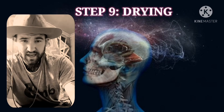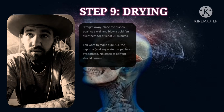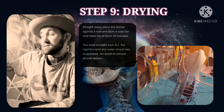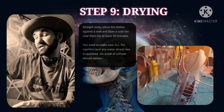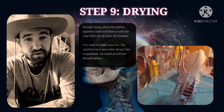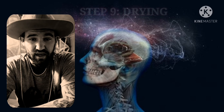Step nine: drying. Straight away, put your dish up against the wall and get a cold fan — I use a small fan like this. Let it blow on your dishes for a good 20 minutes to make sure everything is fully dry. You'll see that it's dry when all the fluid is gone and there are no water droplets remaining. Then we can move on to the scraping stage.